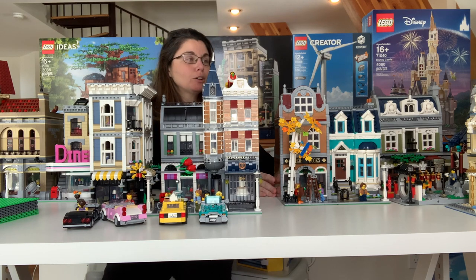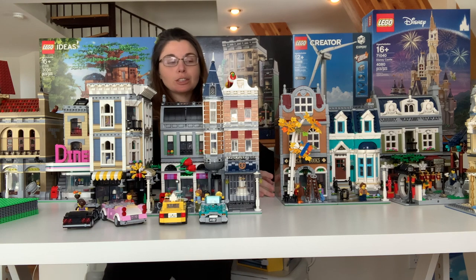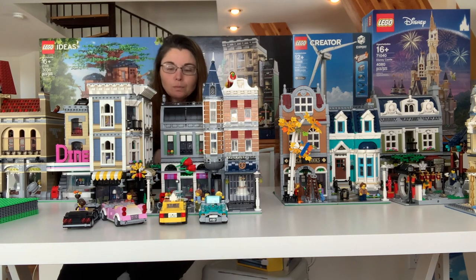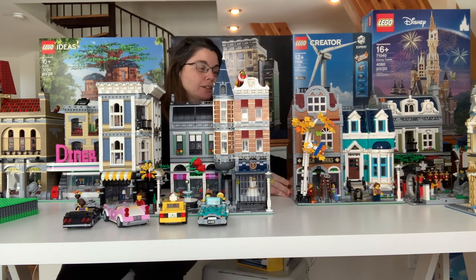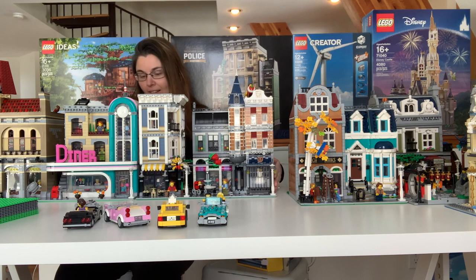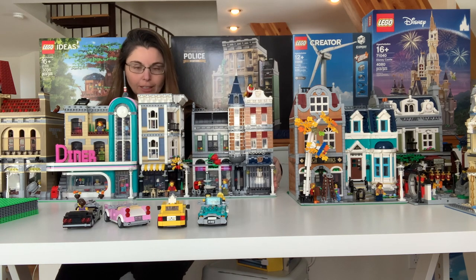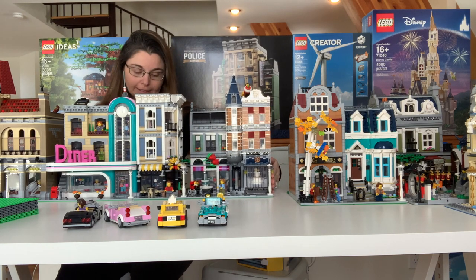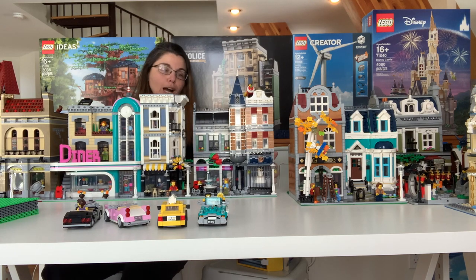Right now I'm really just trying to find a way to place these in the city. Since we don't have all of our modulars built yet — make sure you check out some of the hauls of recent modulars we've got ready to build because we've got some awesome ones. I don't quite know where I want them all to go. I know that if I put Assembly Square in I'm only going to have half a base plate left on one side. My husband had the Parisian restaurant next to the diner, and I thought we didn't need to have the fancy food next to the diner food. So we thought we'd put the shops in the middle.